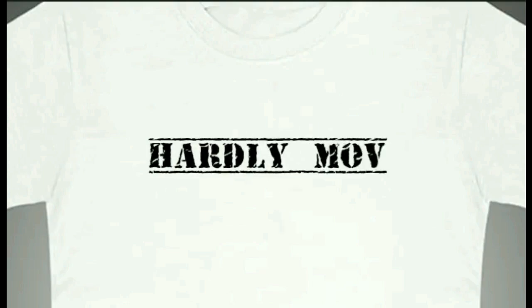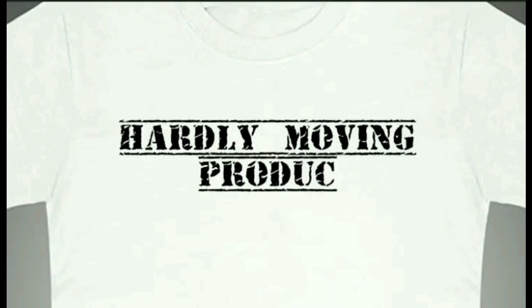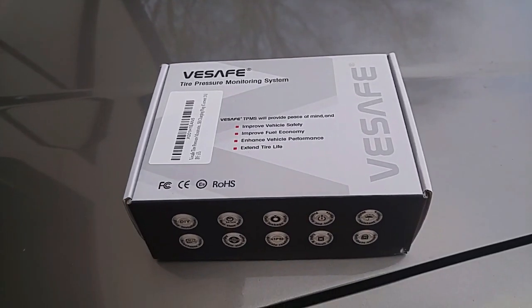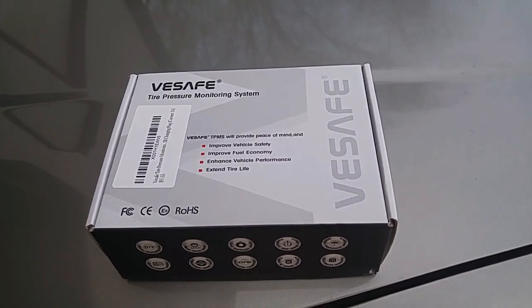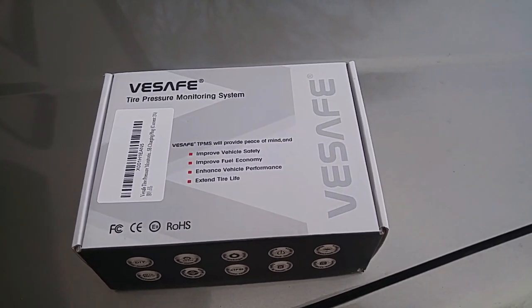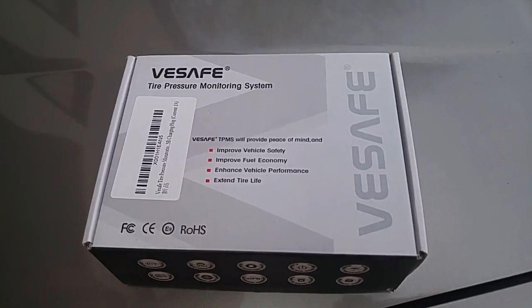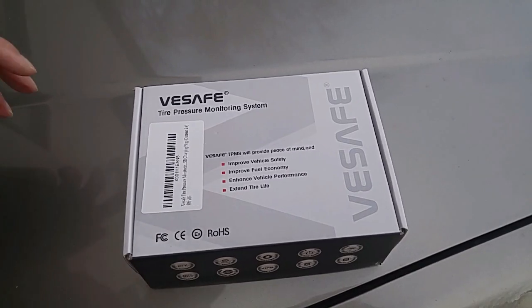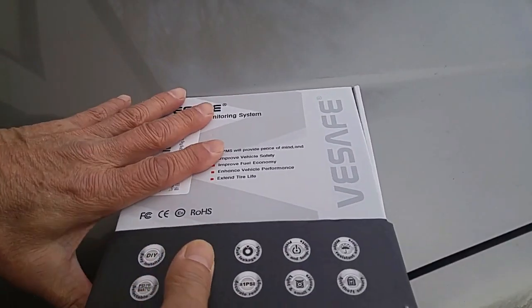Alright folks, I have a 99 Lexus ES300 without a tire pressure monitor, and I'm tired of not knowing what my tire pressure is when the seasons change, from hot to cold, cold to hot. So I decided to install a tire pressure monitoring device that I could just attach to my tire stems, and it will communicate back to me what my tire pressure is.